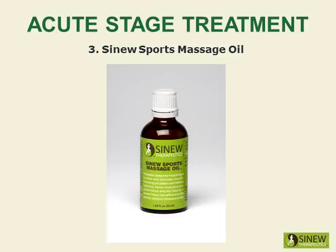The sinew sports massage oil is recommended for use before and after exercise, sports and strenuous activity. It warms and stimulates your muscles, increases circulation and relieves tightness, hence improving your performance and helping to prevent injury.